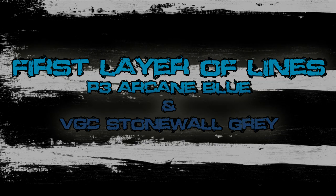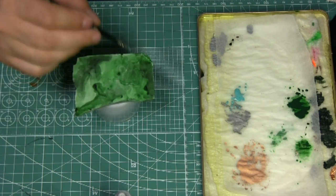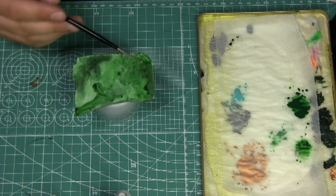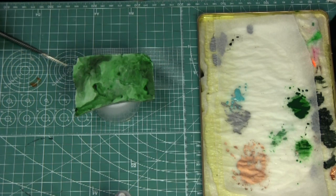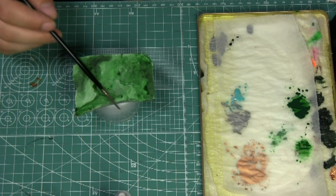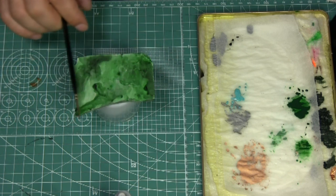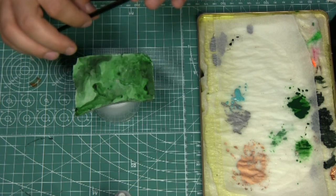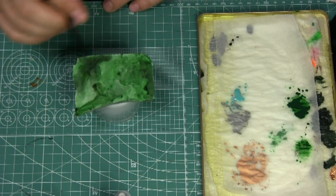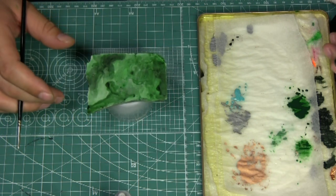The first layer of veins is what we're going to do now. The direction of the veins is very important — normally marble, depending on the type, has a linear direction to its veins. So you want to figure out where your veins are going to go. If you have just one single tile like I have right now, it doesn't matter — you can start your veins in any direction you want and you'll be fine.